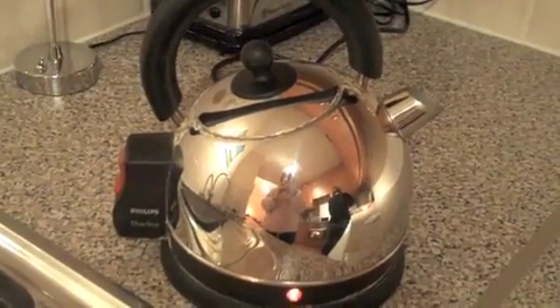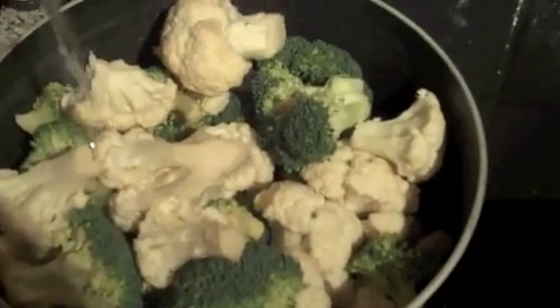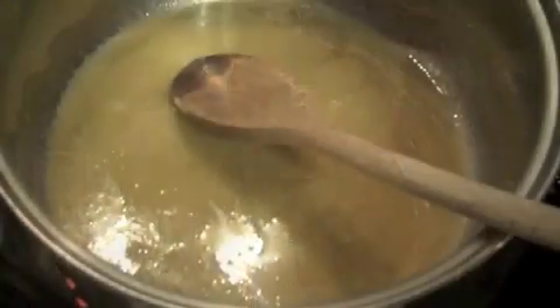Cauliflower and broccoli cheese. Boil your kettle to get some boiling water to pour over your broccoli and cauliflower, which have been cut up into nice florets. Cover with the boiling water and add some salt. You're going to cook those for about 10 minutes.